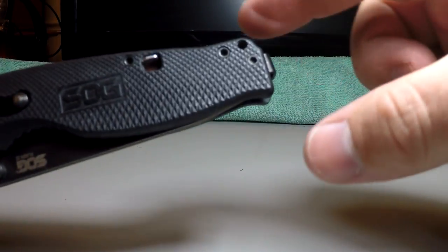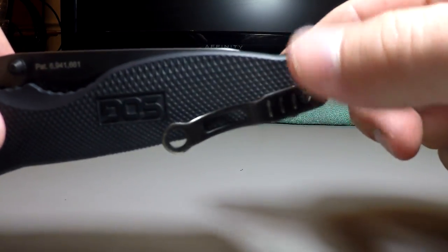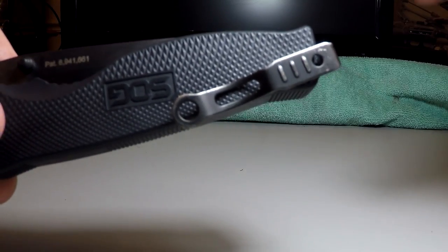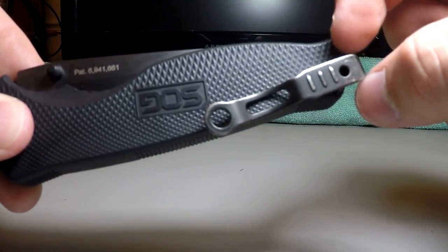Moving on down to the end here, this is probably the greatest strength and greatest weakness all rolled up into one for this knife, and that is the pocket clip. And if you've seen pictures of this knife online, like on Amazon or other places, it may look like it's broken — and that's probably because it is. As you can see, it has quite a bit of wobble to it and it plays up and down as well.